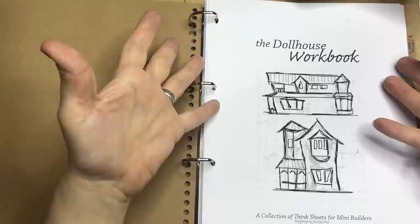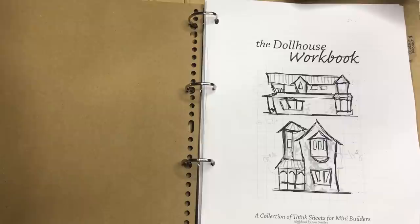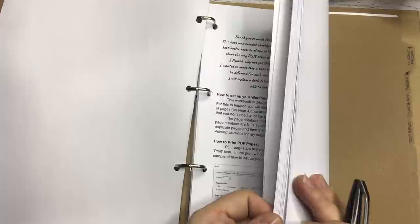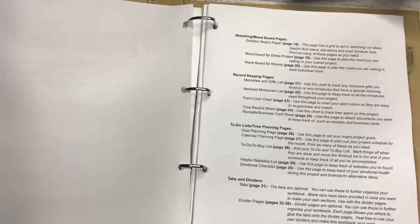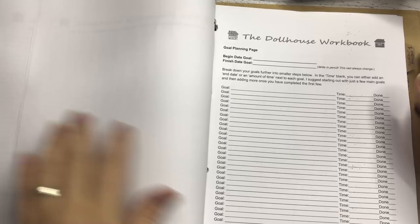Let's start at the very beginning with a workbook. This workbook specifically is by Ara from Bentley House Minis, and she was kind enough to send this to me so I can work on my project. She is a Ravenclaw herself. I will leave a link in the description box below where you can purchase your own. It has everything you could possibly need to start a project — from ten-room dollhouses to single room boxes, think sheets, record keeping tabs, dividers, everything.